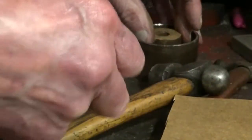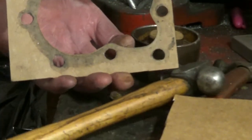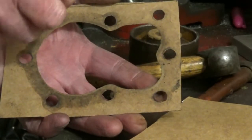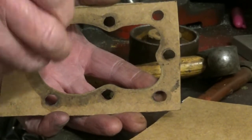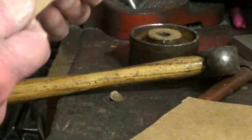It worked better on that, actually. But with the head gasket, what I did — I got a couple of holes in and stuck the head bolts in. And then I just tapped round it and did the rest. So that's how I did that one.